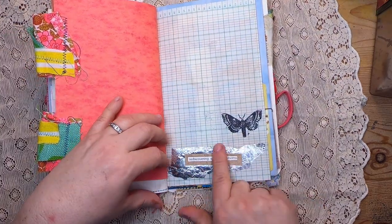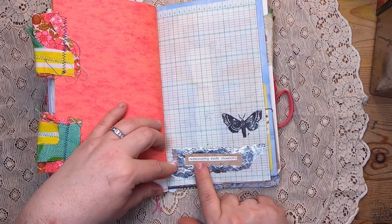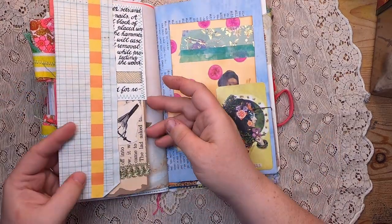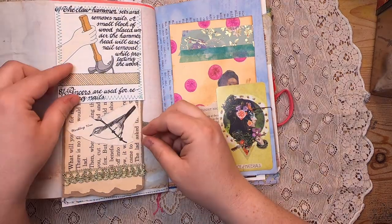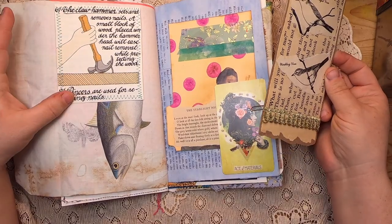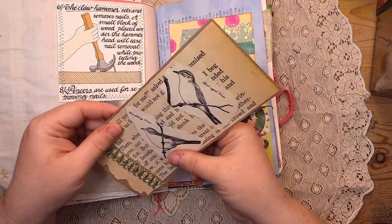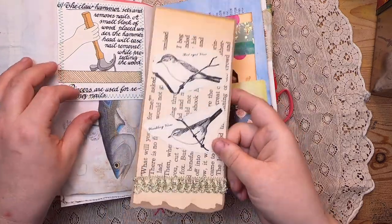Down here we have some silver aluminum foil glued on that says 'rediscovering exotic shoehorns' with a little moth stamp. This is vintage ledger paper that tips out for more writing space, and then a pocket made from a vintage DIY book with a little fish hiding behind. There's also a journal card made with beautiful vintage papers, pictures of birds, and some gold ribbon at the bottom.